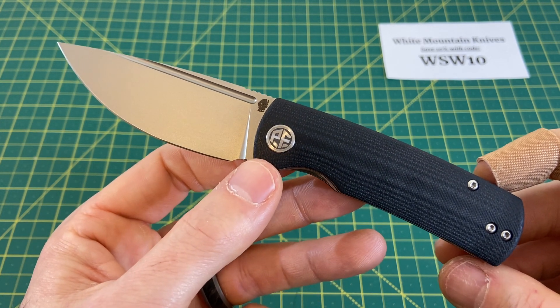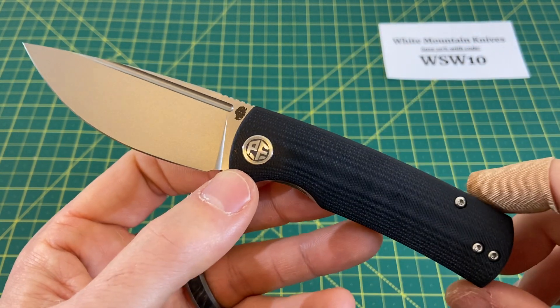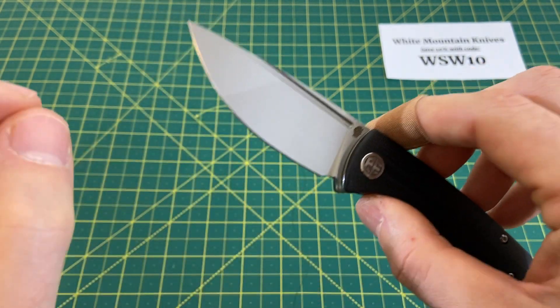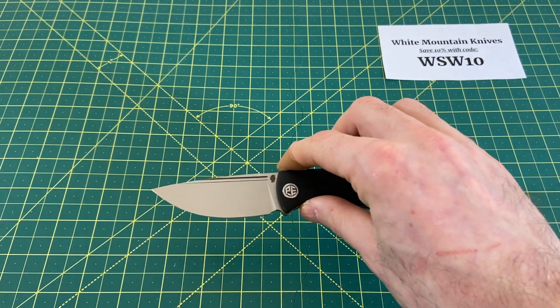Can't beat that. For good fit and finish and this 14C28N, if it checks all the boxes, $48.99 is a very reasonable, very good deal, in my opinion.